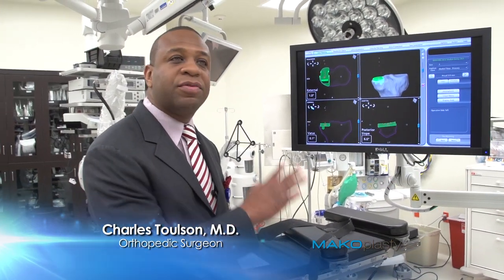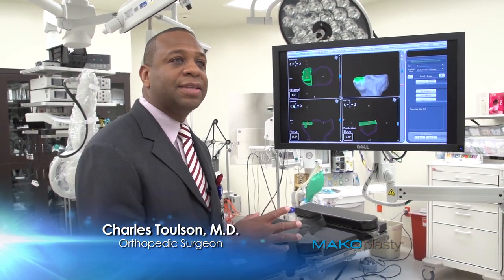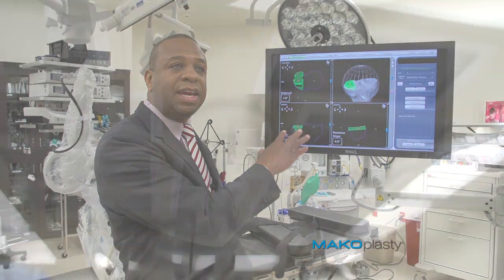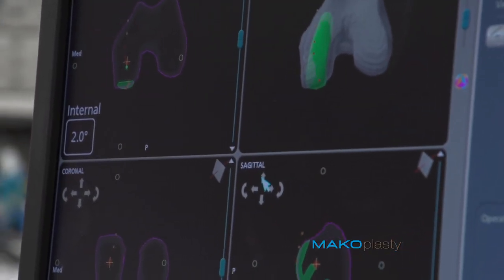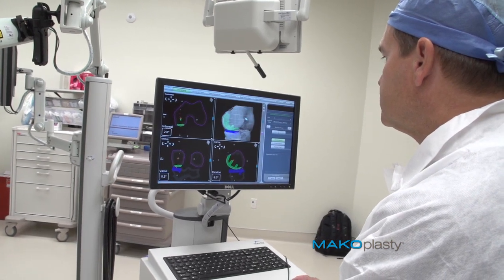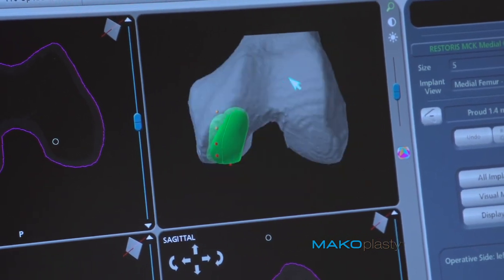Before we even start the surgery on the patient, we actually review the plan. The 3D analysis obtained from the CAT scan allows us to see the knee in real time — the orientation, the alignment, and the size of the implant we'll use. I can look with 3D technology to see exactly what the implant looks like, the alignment, the rotation.